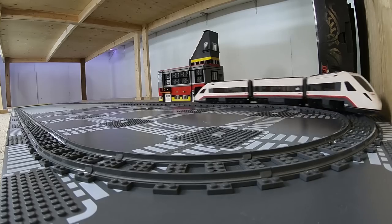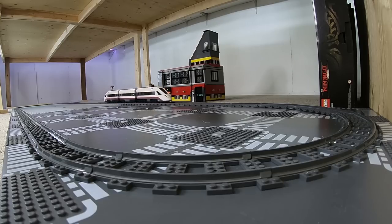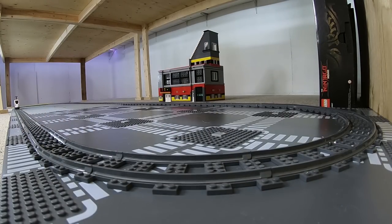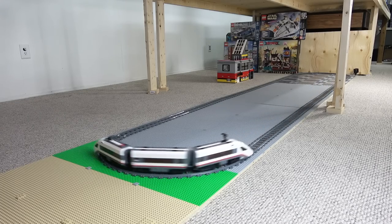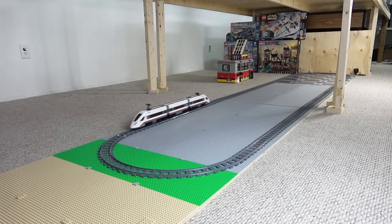I set up some train track and got the high-speed passenger train bolting around that track, and I'm having a lot of fun playing with it — it is such a fast train that can really get going. I don't really get a lot of time to sit down and get my trains going when they're up on the structure or the train system on top of the Lego table.